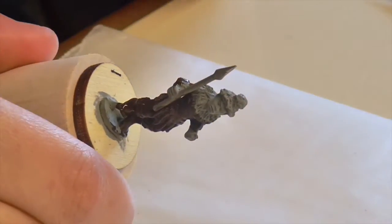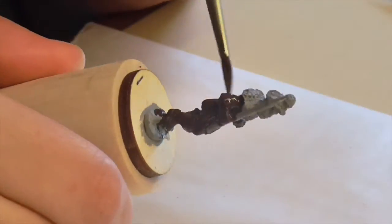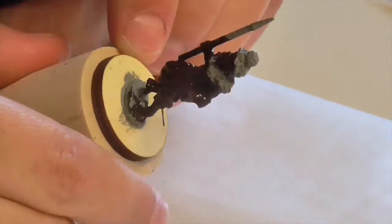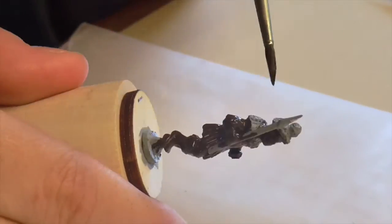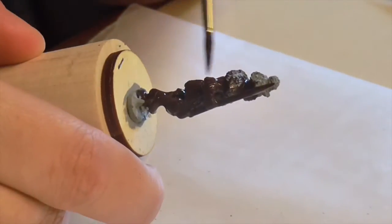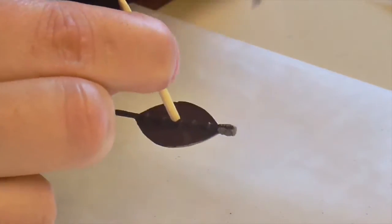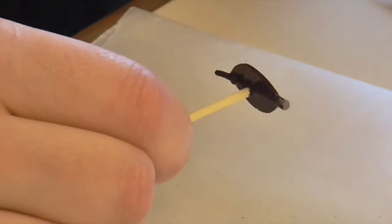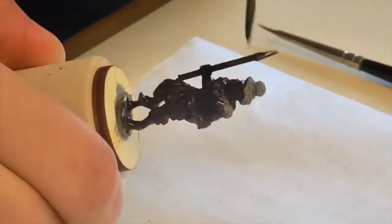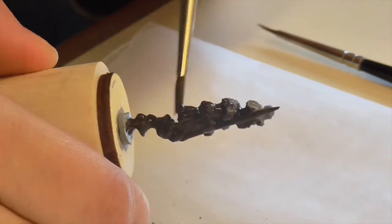I'm going to start by base coating the Zulu warrior using Rhinox Brown from Citadel. I don't have the same paint selection here as I normally do, so I'm doing things a little differently, but this is a nice deep dark brown shade which will make a perfect base. Also base coat his spear and the back of his shield in the same color. Next, I'll darken all the recesses further by applying a generous wash of Nuln Oil over all of the skin areas.